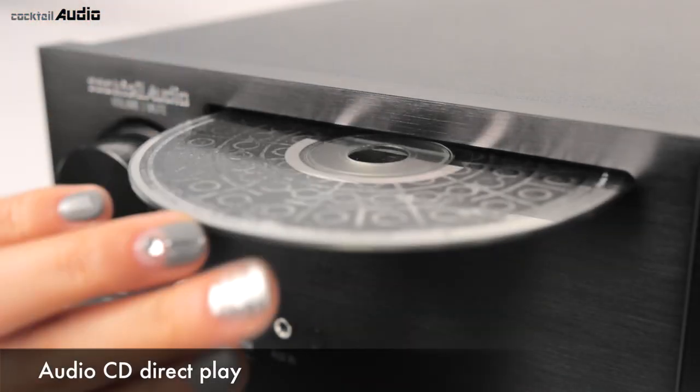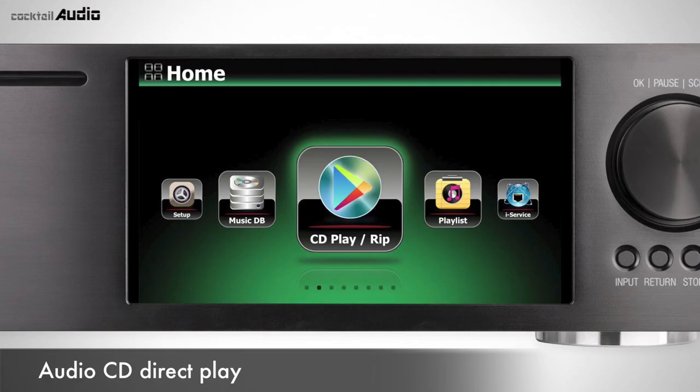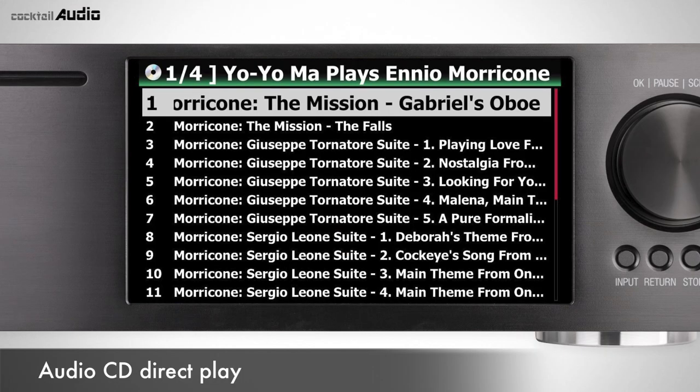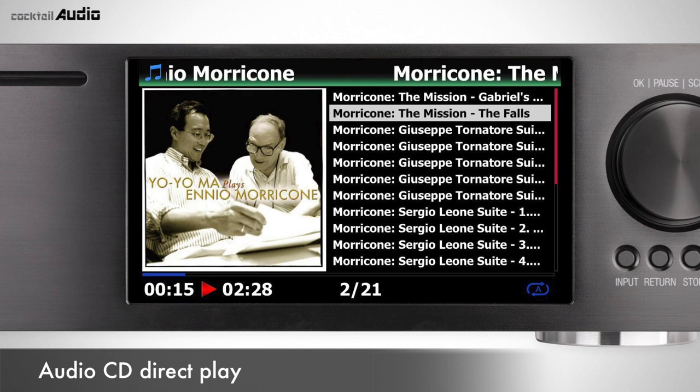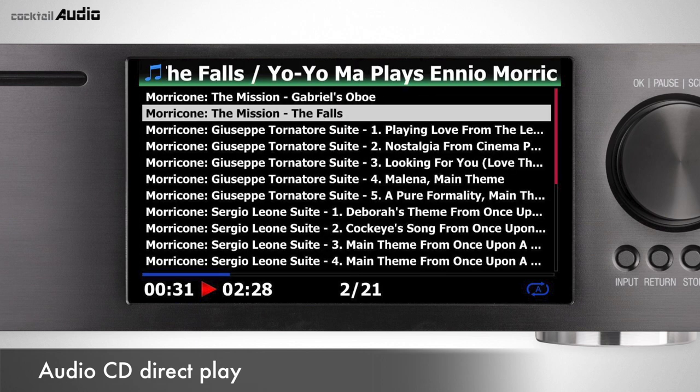Insert a CD, then select the music you would like to listen to and press OK. On the playing screen, you can see detailed information about the music by pressing the Info key, if X45 is on the network.